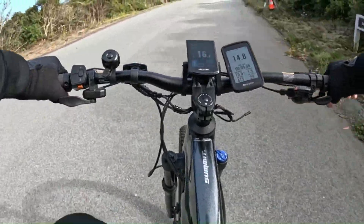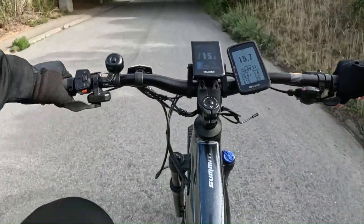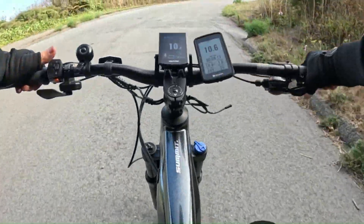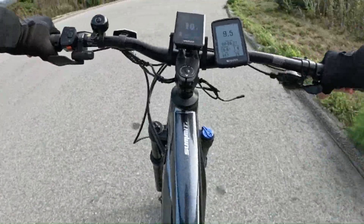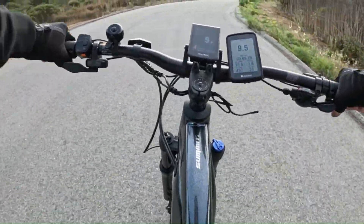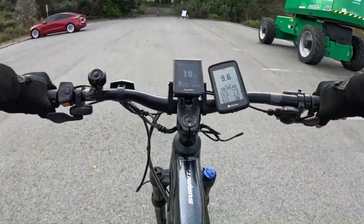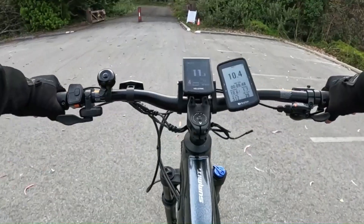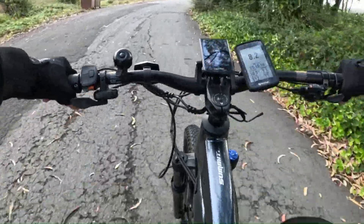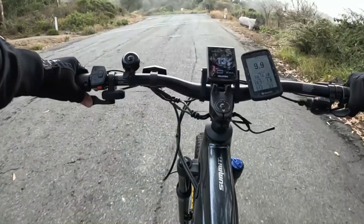Pedal assist 2 now going up this little hill, 16 miles an hour. Slowing down — I get some boost here to bring it back up. Let's try an easier gear, seventh gear. Let's try throttle only here — oh yeah, easy peasy.